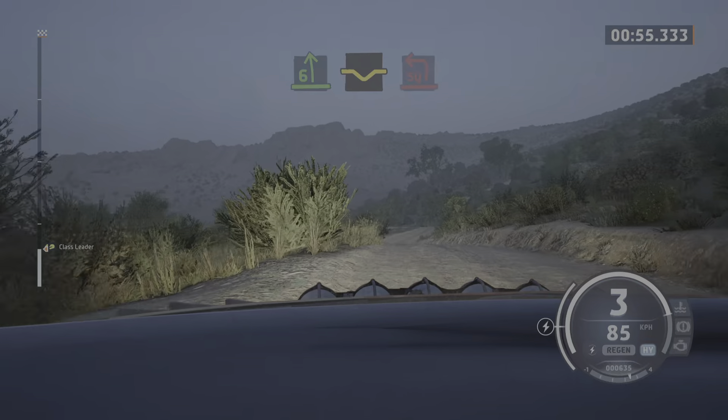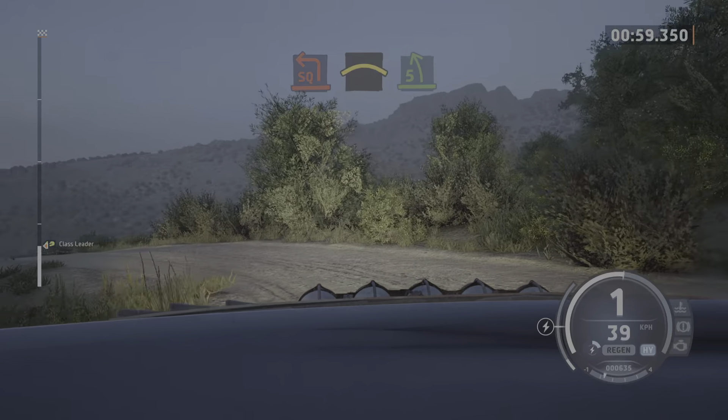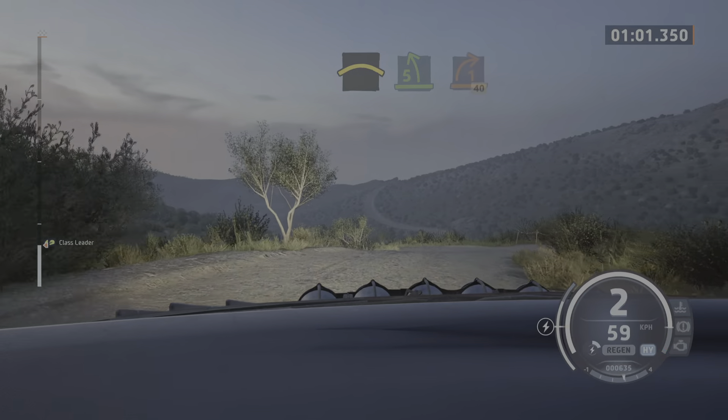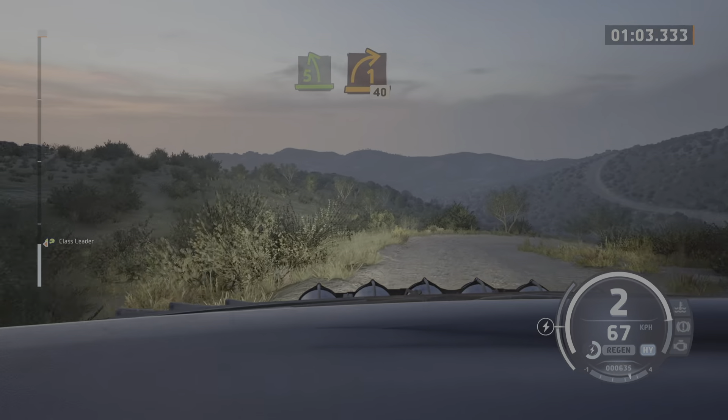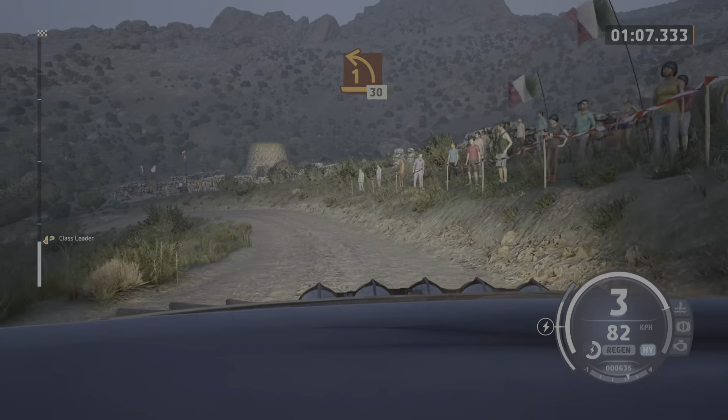Into dip and square left of a crest. Into crest, into 5 left short. Into 1 right, opens, 40. Late, 1 left, tightens, 30.